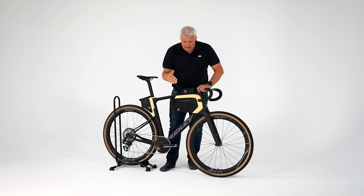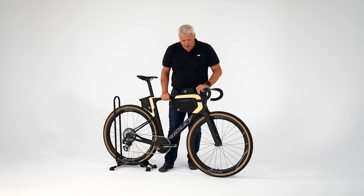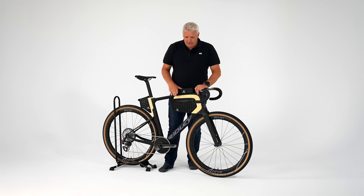Was ihr aber nicht kaufen könnt, sind diese Taschen von Apidura. Um die geht es jetzt. Ich finde eine Sache sehr, sehr interessant, deswegen habe ich gedacht, ich mache dafür extra nochmal ein Video. Wir haben das bei Instagram schon mal ein bisschen gepostet, aber jetzt bei YouTube auch nochmal.